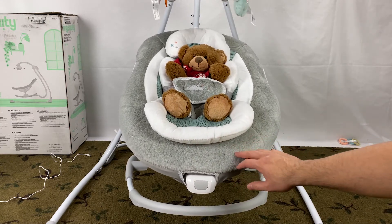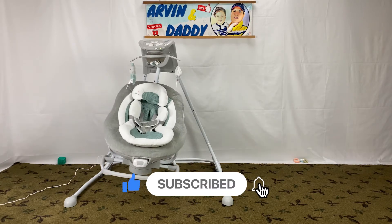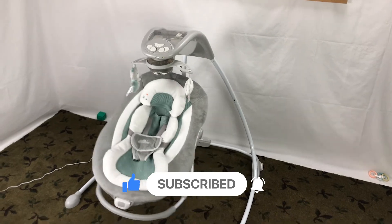By the way, I have other videos on assembly and disassembly of this Ingenuity Dream Comfort Enlightened Cradling Swing. Thank you so much for watching and see you next time.